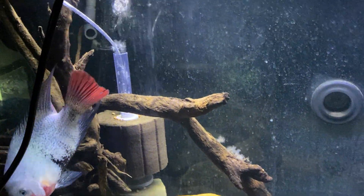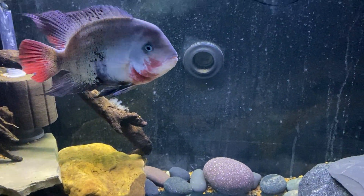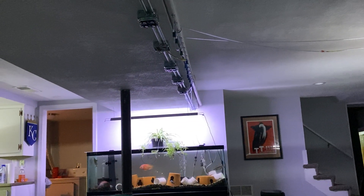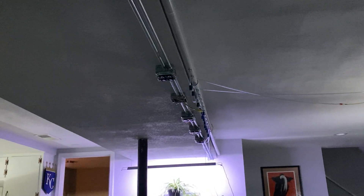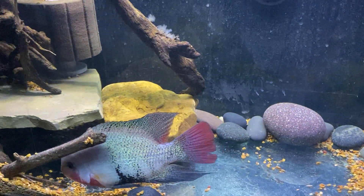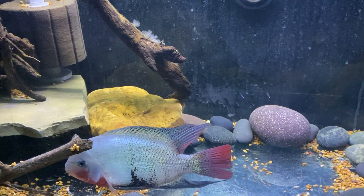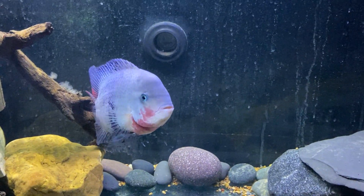I've decided to transfer all my tanks to air-driven filtration. I've got at least two sponge filters in each tank. I installed a Sweet Water regenerative air blower - all the air tubes are coming out of a piece of PVC, and it also goes over to the six-pack over there. I've been able to unplug and retire a bunch of lights, air pumps, and filters because now all filtration is on one plug-in item, which is the air blower. I still have to run heaters in all the tanks.